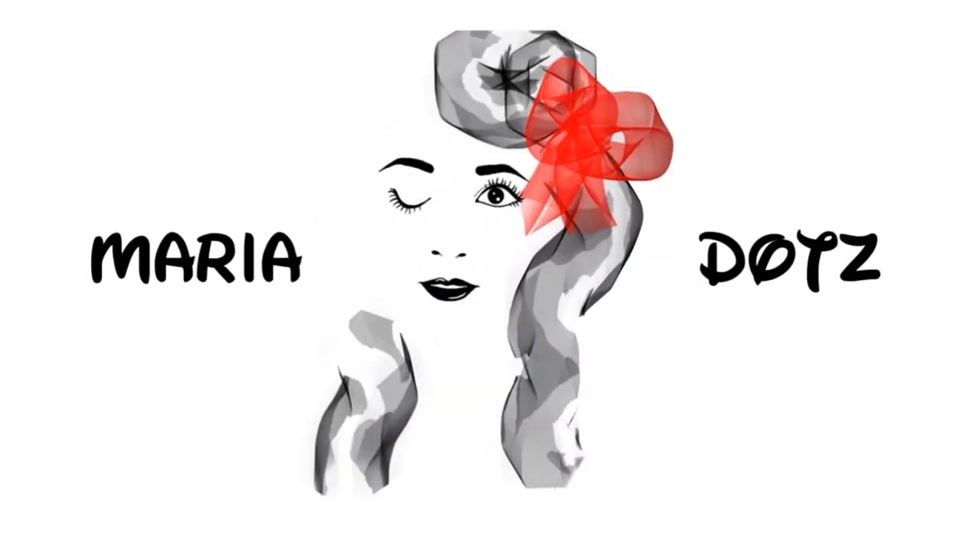Hey guys, it's Maria, and today I'm going to show you my hot glue sculpture collection. I started making hot glue sculptures around 7th or 8th grade — I think it was 8th grade — but I didn't start making videos until around my junior year of high school. So I'm going to show you the first one that I ever made.